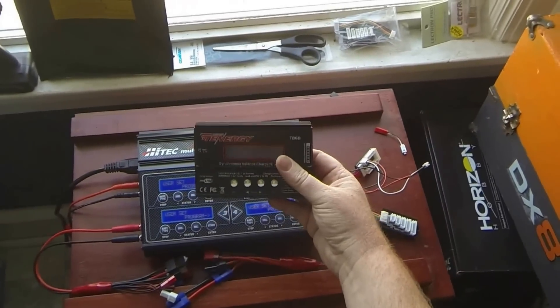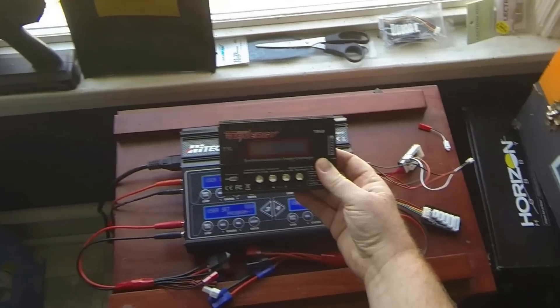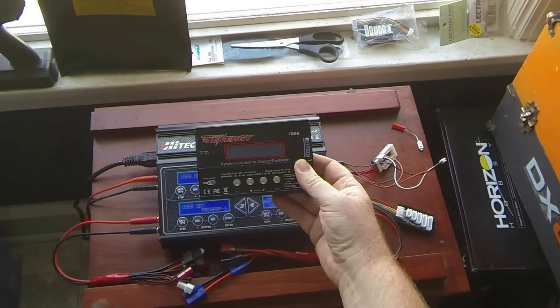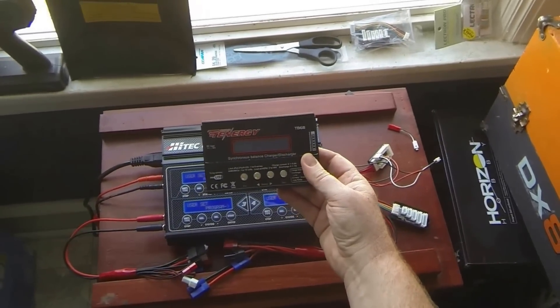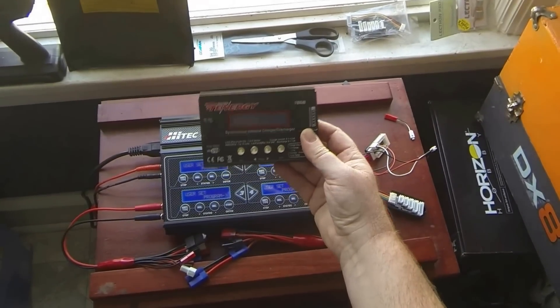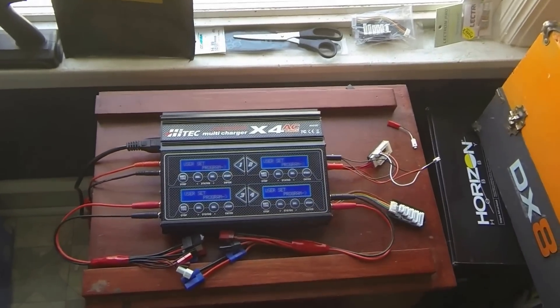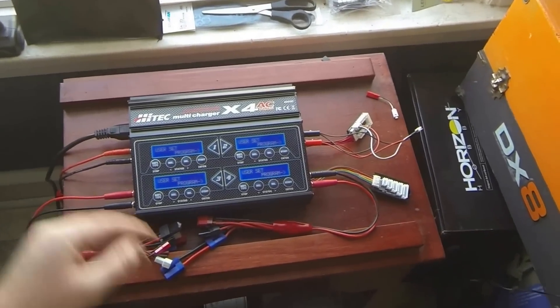This is my old Tenergy TB6B. I've had it two years, nothing wrong with it — it actually worked very well. I just had a power supply off the side of it, and whenever I traveled I'd take it and the power supply. Now with the new Hi-Tech I don't have to do that because it plugs right into the wall.